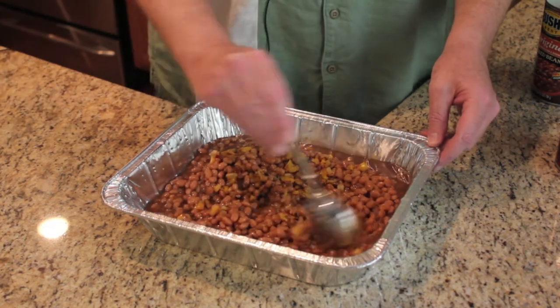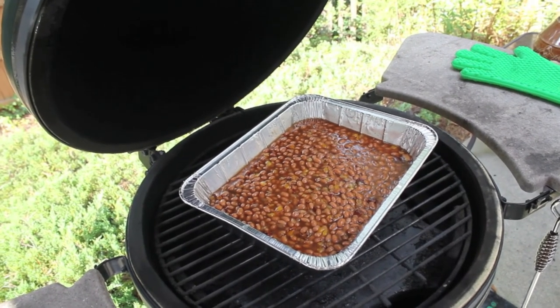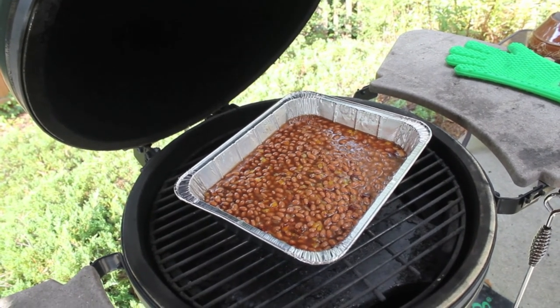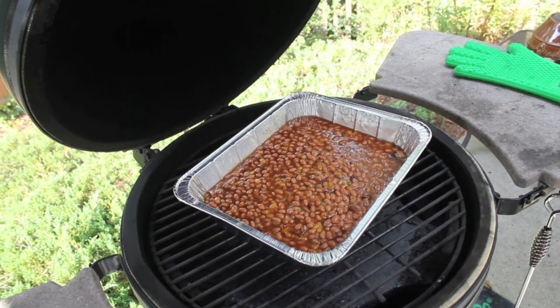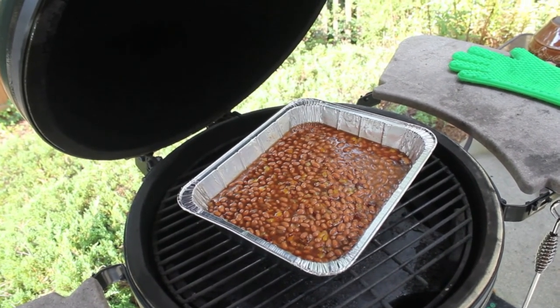Mix this up a little bit and it'll be ready to go on the egg. The beans are going on the egg using the plate setter for an indirect cook. I'll come back and stir these every 30 minutes. I typically smoke these for one and a half to two hours — you could go longer but I think they will have absorbed most of that smoke flavor in the first hour or two.